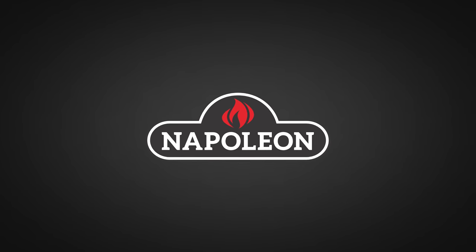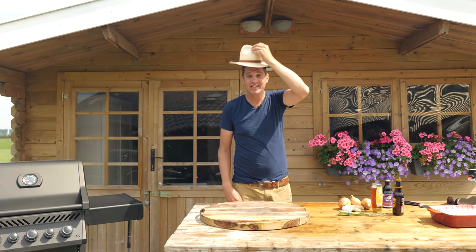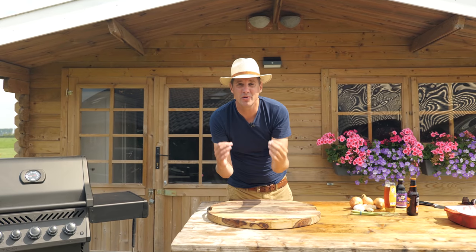A big thanks to Napoleon Grills for sponsoring this episode. Today I'm gonna show you how to make the juiciest and tenderest ribs you've ever had from the gas grill.